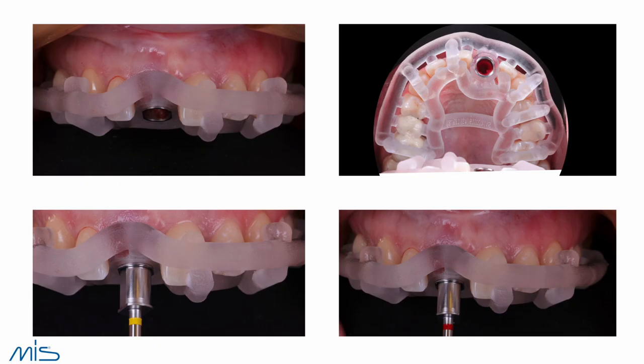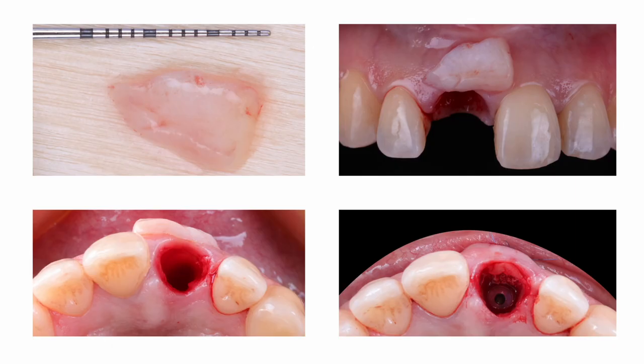Here is the drilling sequence: for the red drill, I'm not going to use the full length — I'll use a shorter drill. For instance, if I place an 11.5 mm implant, I may drill to only 8 mm. Then we're going to use the connective tissue graft to compensate for the shrinkage from extraction.